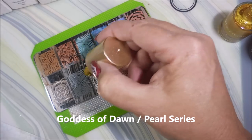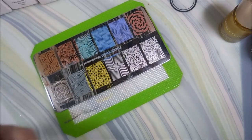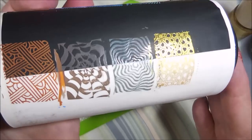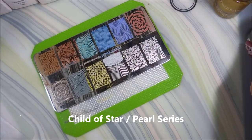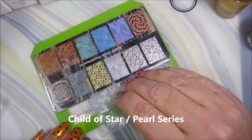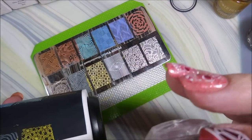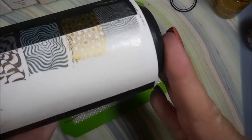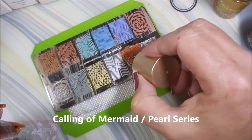Now we've got Goddess of Dawn — this is the gold from the pearl series. I think it's very similar to my NS01 or whatever number it was. Same for the silver called Child of Star from the pearl series — I think it's just like my other silver from Nicole Diary that had a number, not a name. I might do a comparison video if I deem it necessary. If there's something noteworthy I will definitely do a video on that.